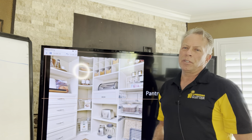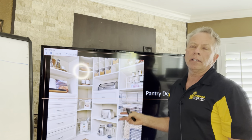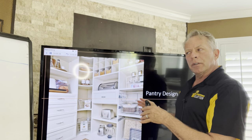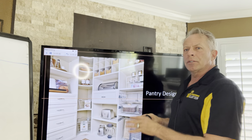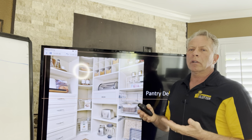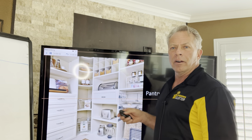Hi, welcome to Conquering Clutter's YouTube channel. I'm Bob, and today we're going to be talking about pantry design and layout. I'm going to show you some of the components that you could put in your pantry, and then once we go through these pictures I'm going to go to the whiteboard and draw everything up, talk about dead corner space and things like that.